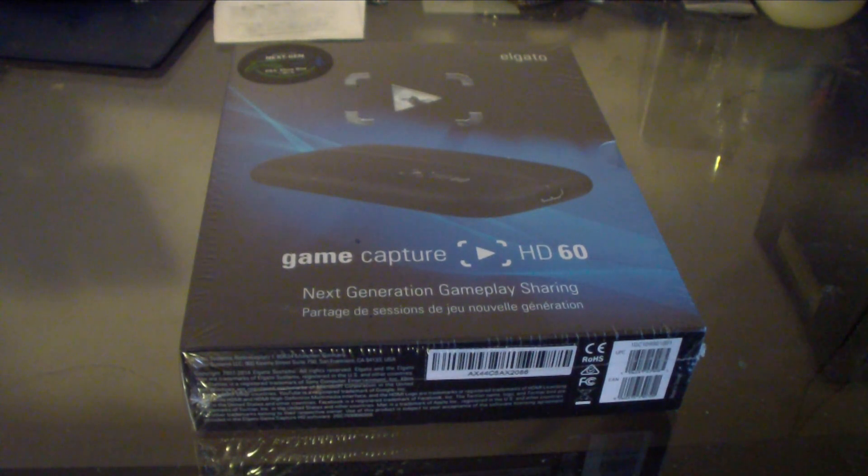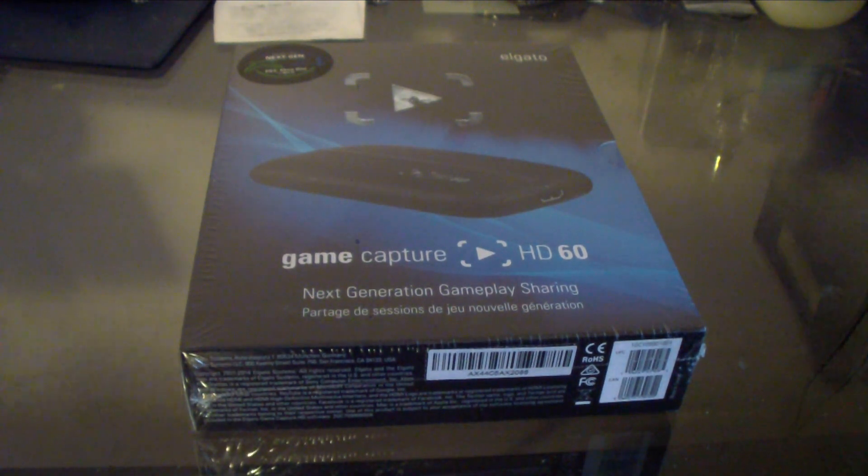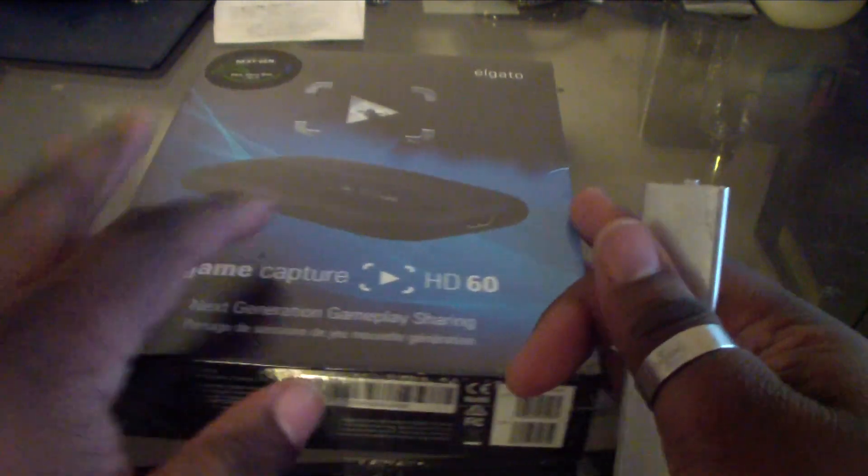I got the Elgato Game Capture HD 60. Now I was doing gameplays before with the HD 60 — I never got a chance to review it. I got it and just started using it right away, and something actually happened: for some reason it just stopped recording and I wasn't able to do my recording. Sent it back, and they sent me a brand new one out of the box.